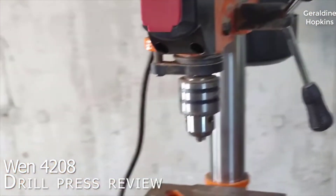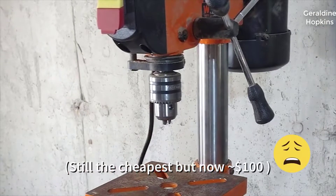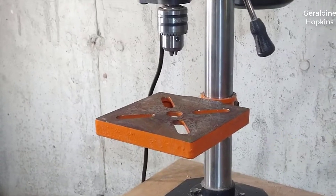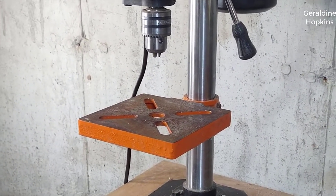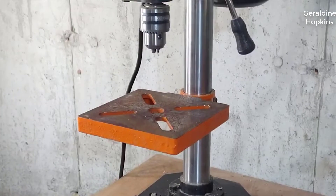You guys might know this better as pretty much the cheapest drill press you can buy. At least it was when I bought it — I think I spent about $66 on it. I've had this sucker about three years now, so I feel like I can weigh in on how good it's been to me, whether it was worth the money, and let you know what features I would go for if you wanted to spend a little more money and not get this one. So let's get into it.